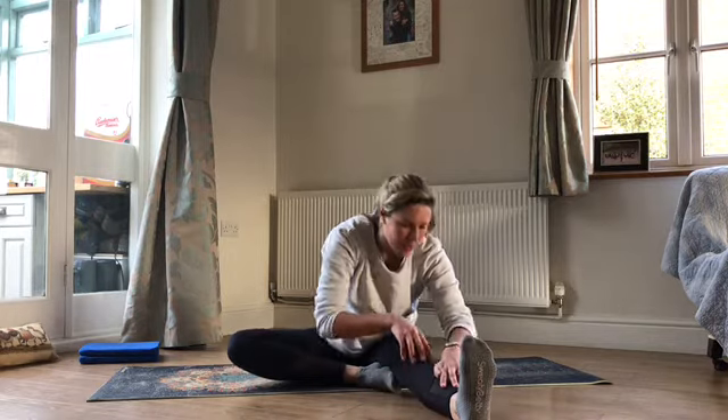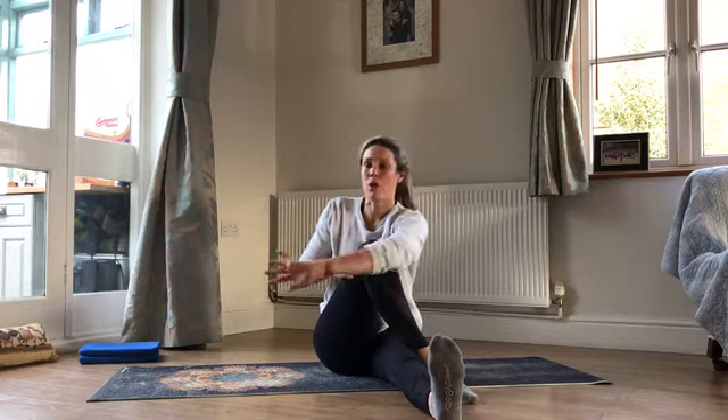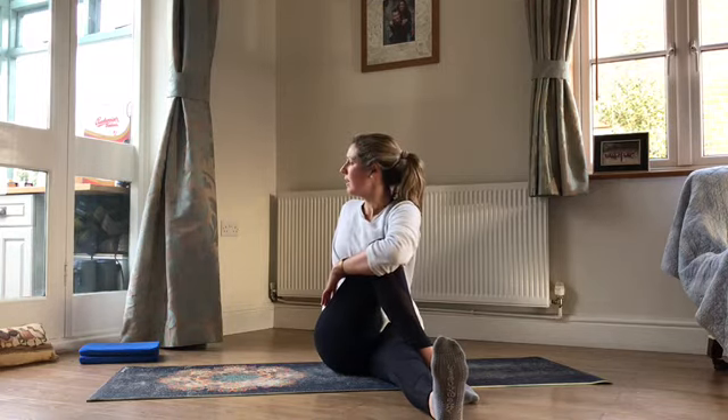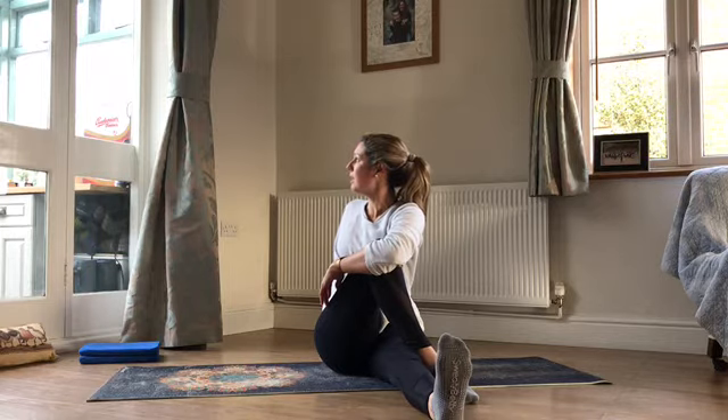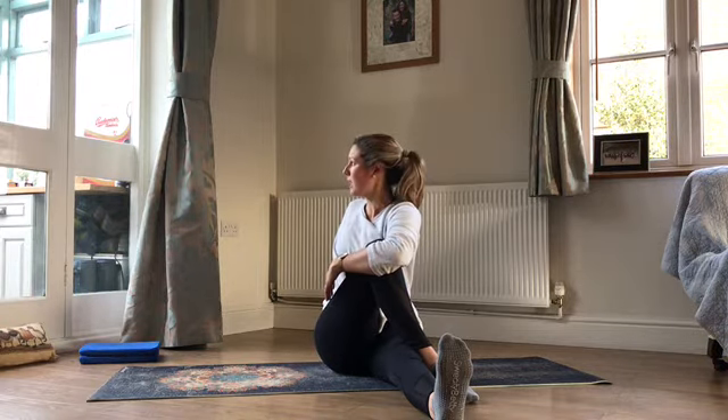Gently walk those hands back up. Bring this knee up towards the ceiling and then cross the foot over the other leg. Wrap the opposite arm around that knee and twist towards the bent leg. As you breathe in, grow a little bit taller, and as you breathe out twist a little bit more. You should find a stretch into those muscles here — a nice twist through the body and a little bit of a stretch through the back.